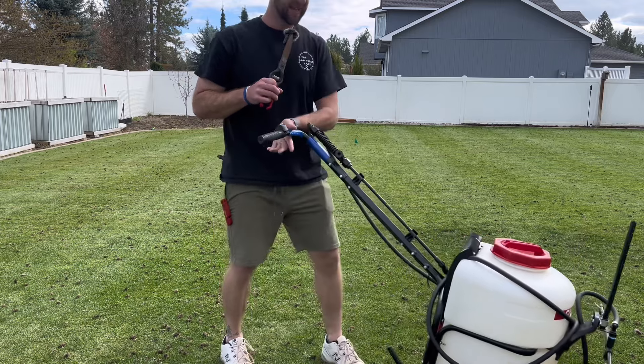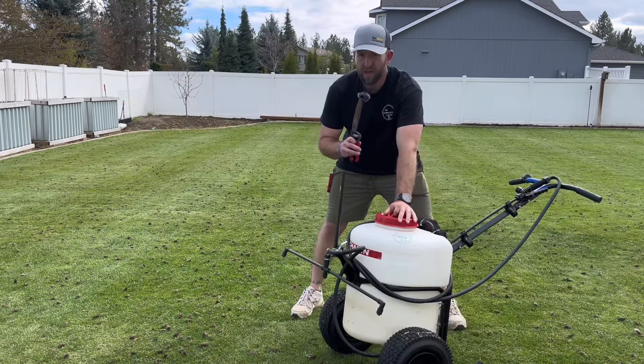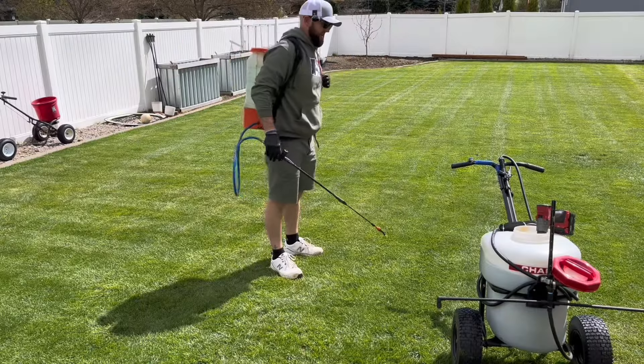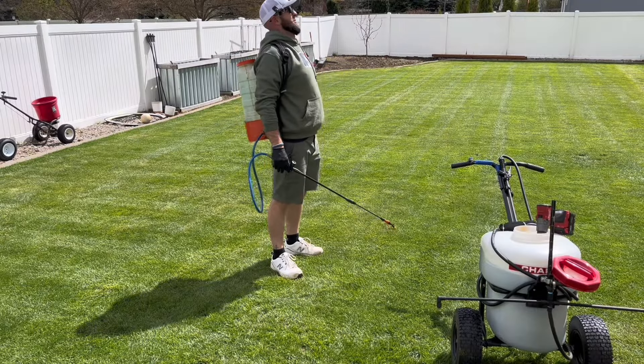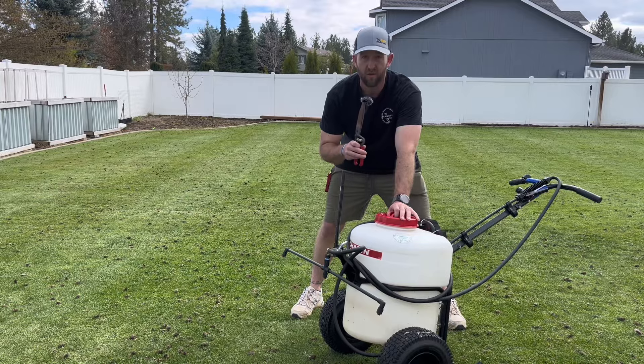But overall, this thing is a game changer. I really think if you've got a larger lawn and you don't want back problems when you get older, this is going to be something you should save up for and get because it's just going to be great for the long run.